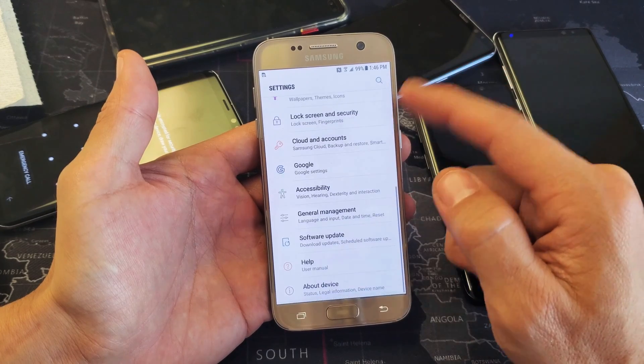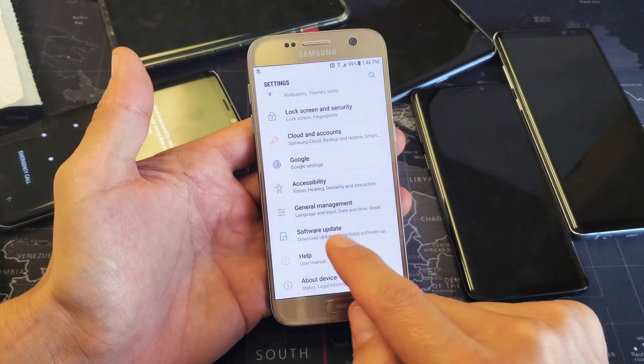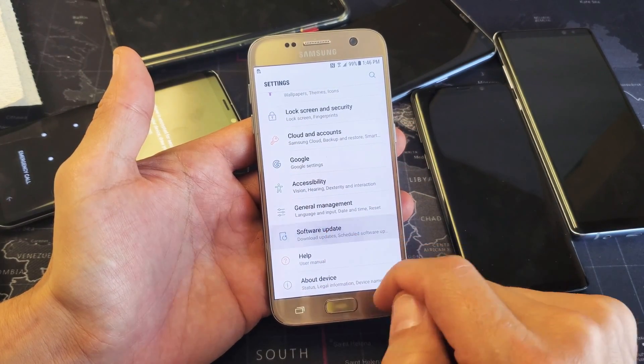And then from here, you want to scroll all the way down. We want to look for Software Update — tap on Software Update.